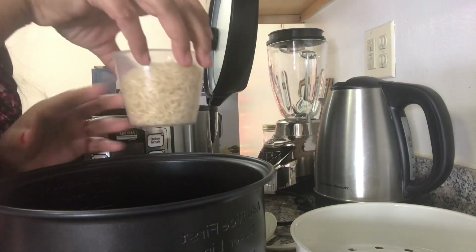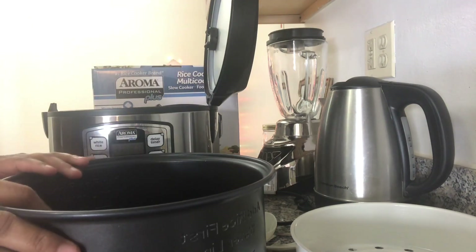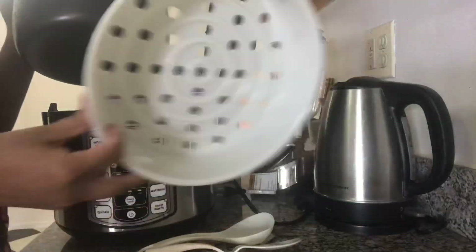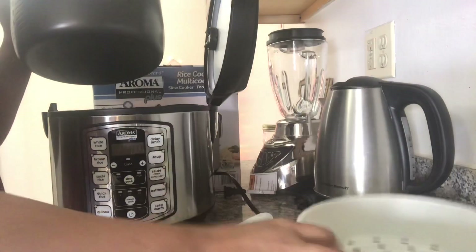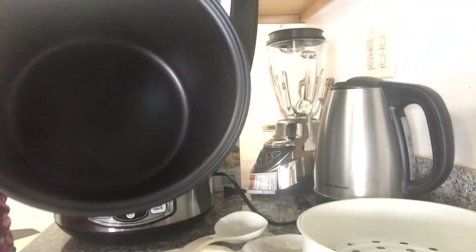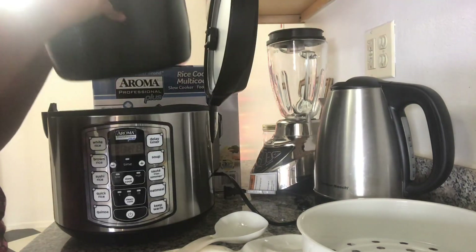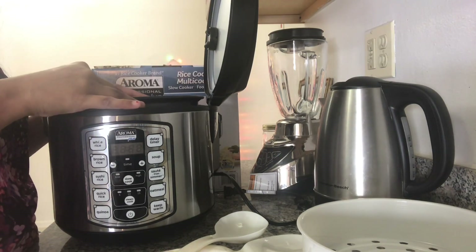As per the instructions, we need to wash all the utensils provided with this cooker. We are going to wash them thoroughly and they should be completely dry, otherwise the cooker will be damaged. We have to wipe the outer surface and keep it dry at all times before we can use it.